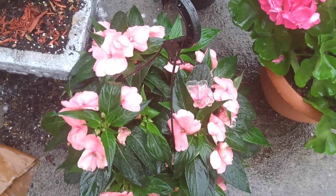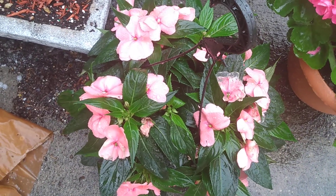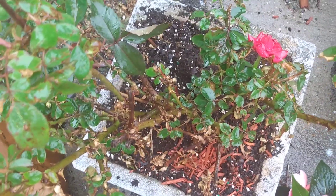Impatiens — they don't like a lot of sun, so I'm trying to figure out what to do with those. I'm excited to see the rose on this one — last year this had a disease and I had to nurse it back to health.